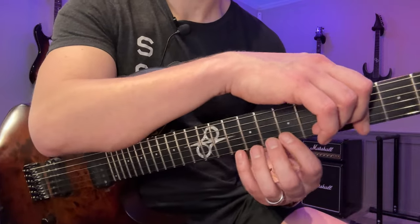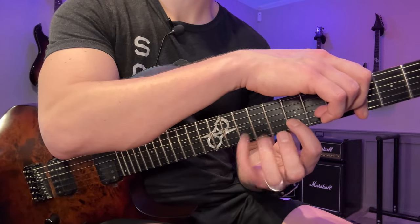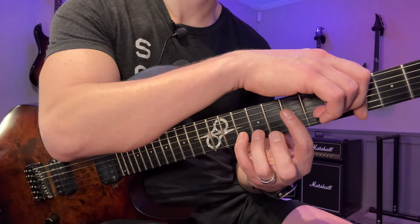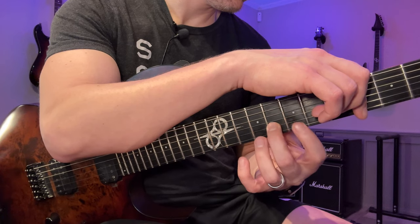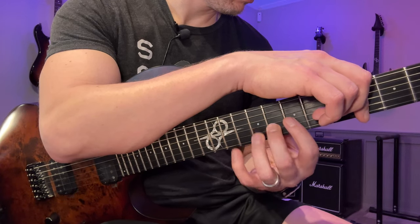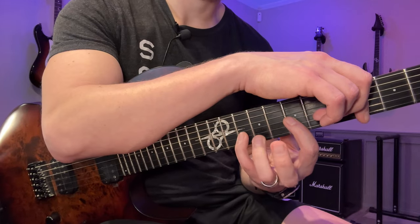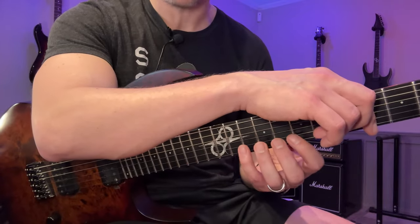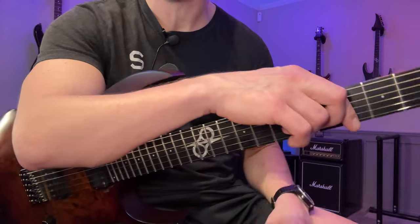So the B string. I screwed that one up. What I usually do then is to try the combination that didn't work well again. It's kind of obvious why this one was harder — three-four is generally going to be harder for most people.